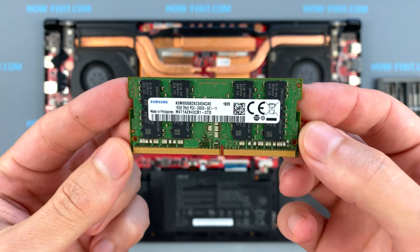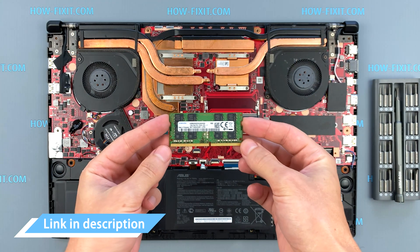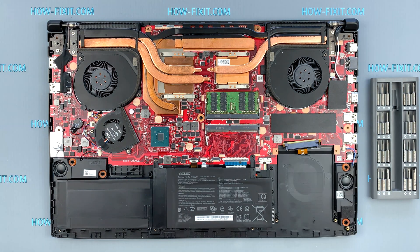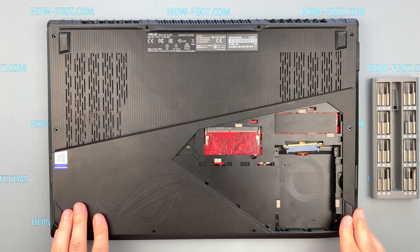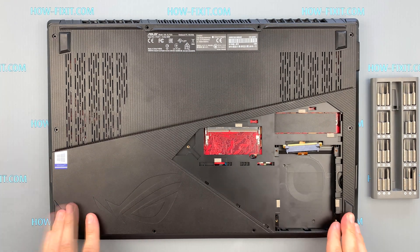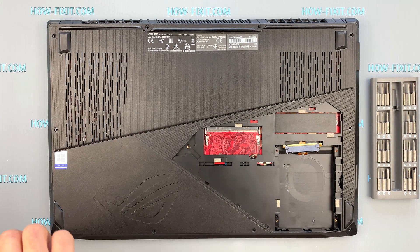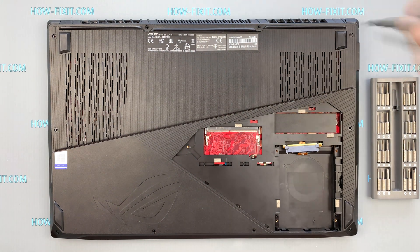The ASUS ROG GL703 supports DDR4 RAM. The maximum amount of RAM is 32GB. In the description I left a link where to buy RAM for the ASUS ROG GL703. As you can see, the installed RAM is 16GB.